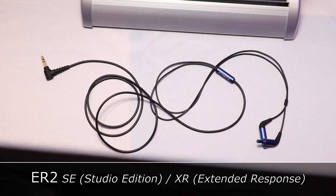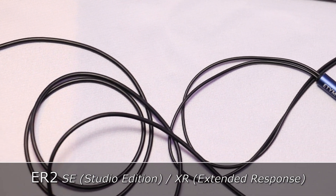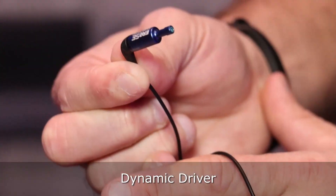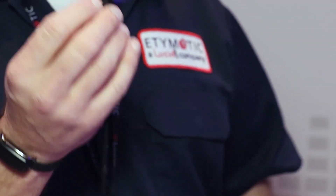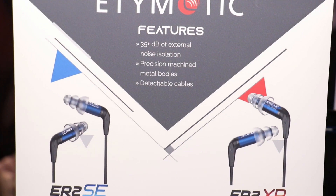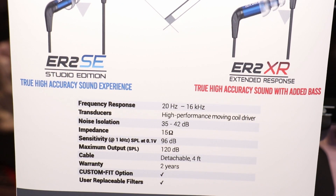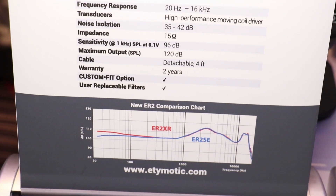I'm going to start with the newest model of our earphones, which is the ER2. This is a dynamic driver in this earphone, in the familiar form factor that everybody knows if you know Etymotic — this has not changed much in the last 30 years. The only thing that's changed is this particular model has a dynamic driver. It comes in two variants: the SE, which is a much more standard studio flat reference, and the XR, which has a bit of a bass lift for those that like a little more bass, a little more punch.